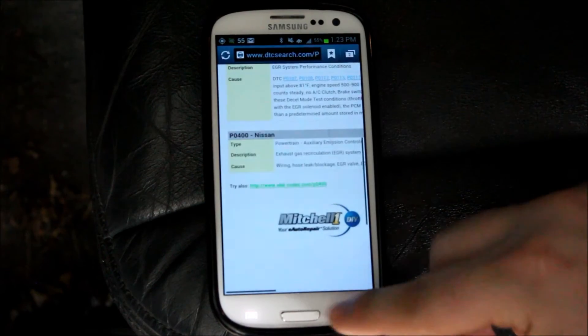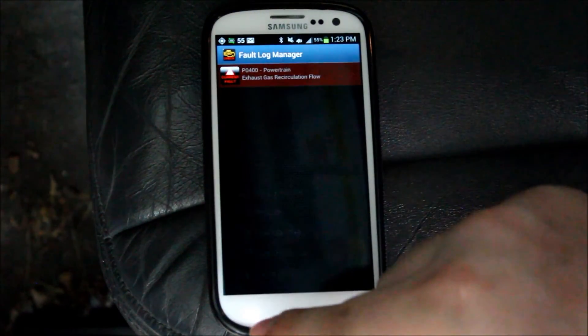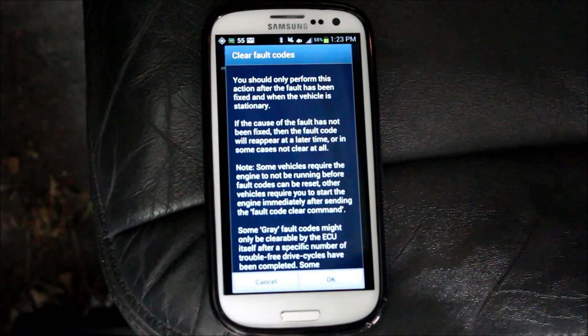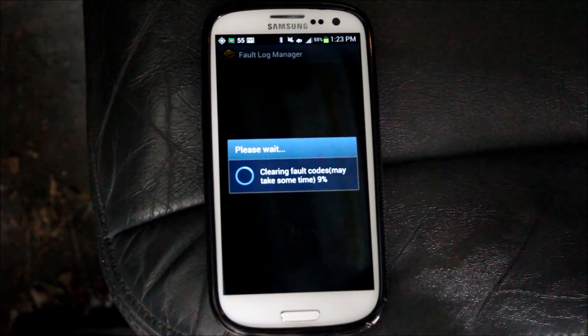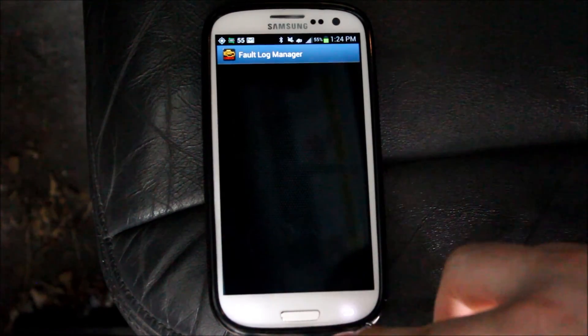If you go back to the app and click there — clear fault codes — it will ask if you want to clear it. Press OK and it will send the clear command. And no more check engine light.